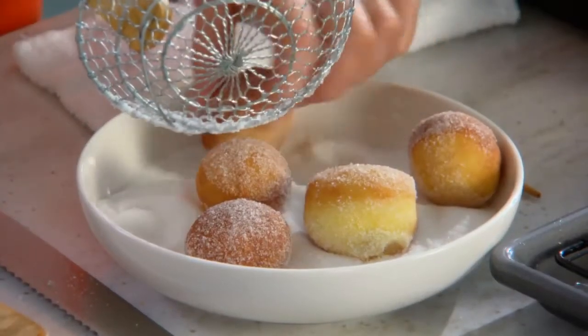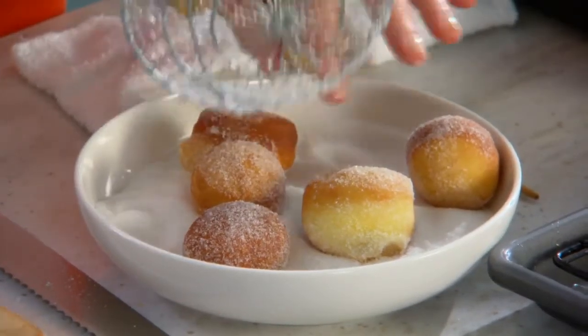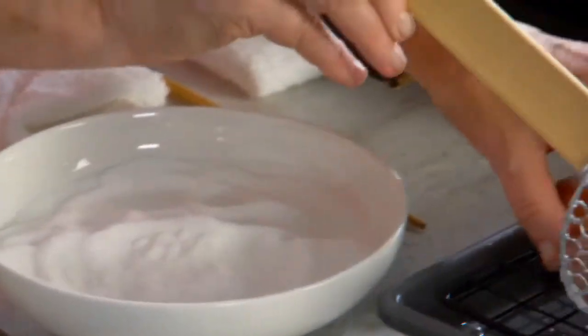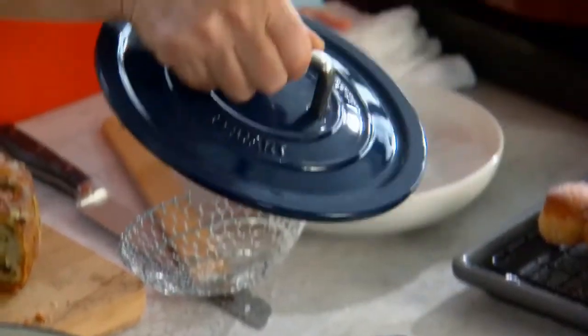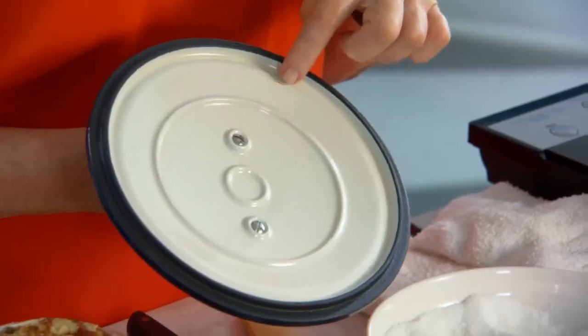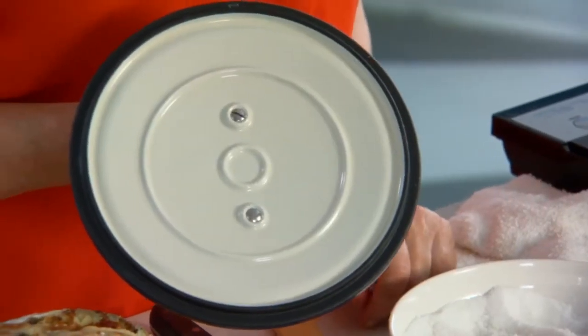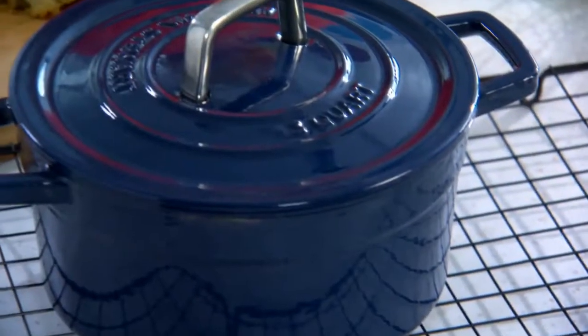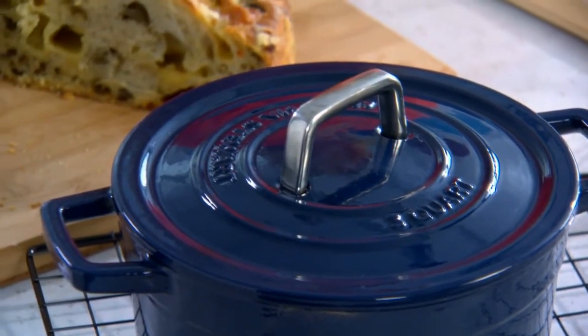An enameled cast iron pot is truly one of the most useful and versatile pots. You can roast, you can braise, you can poach, you can fry. This is the top — tight-fitting — and the three rings on the inside serve a purpose. They're self-basting rings. They help force the condensation, which rises up to the top of the lid, back down into the pot, making for a more flavourful result.